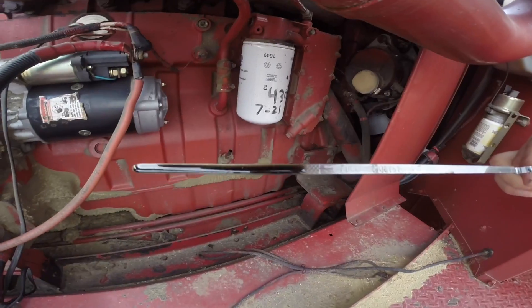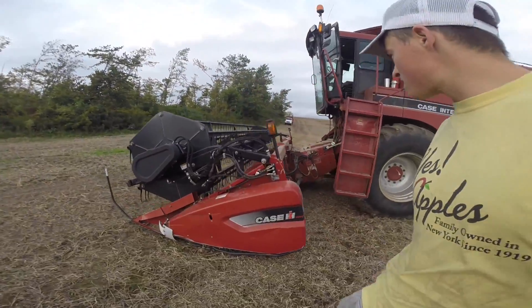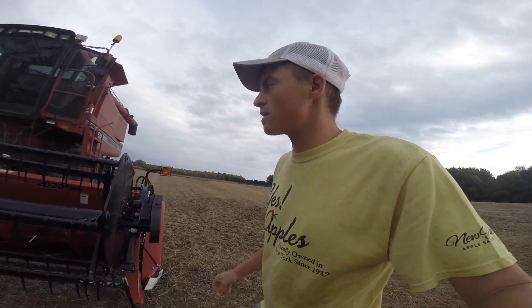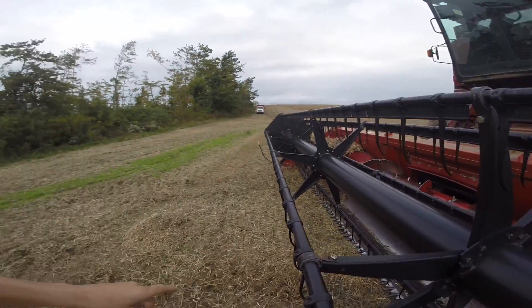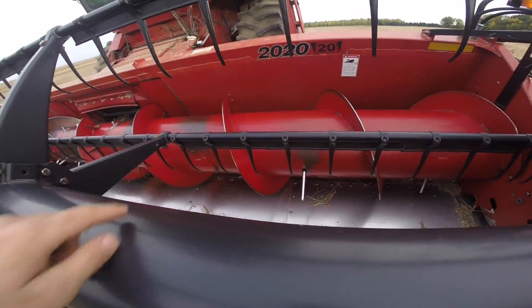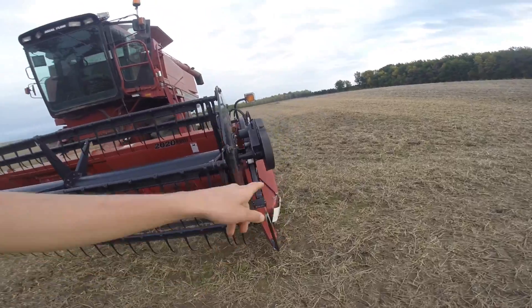Let's check the oil - we're good. The oil has to be in between those marks. We got a new-to-us head this year - it's a 2020 model but actually like a 2009 unit, a 20-foot head, which is the same size as the old one. This one's in a lot better shape though - all the tines are straight and good. The other ones were all bent up. It's got a stainless pan in the bottom and the new style gearbox.